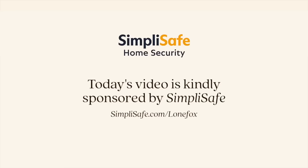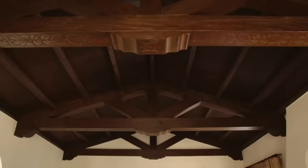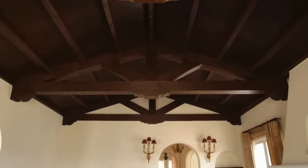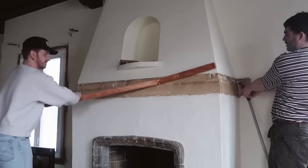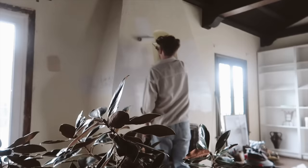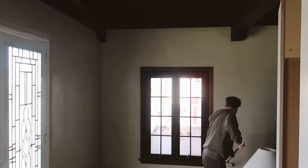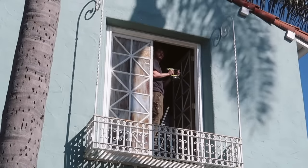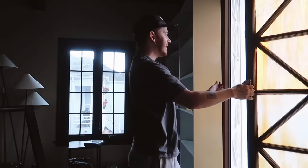Today's video is kindly sponsored by SimpliSafe. Over the past month on the channel, we've been working on the main living room space in my 1929 Spanish home. We started off by removing the fireplace mantle to reveal the architect's original idea, then painted and retextured it, painted the entire living room old white by Farrow and Ball, and found a pair of 100-year-old stained glass doors that I installed myself to create the perfect focal point.